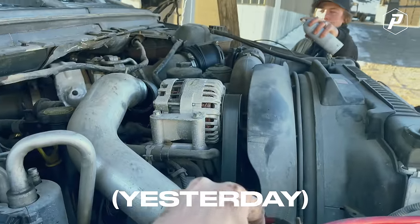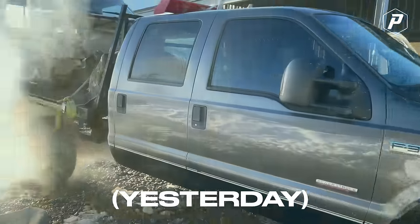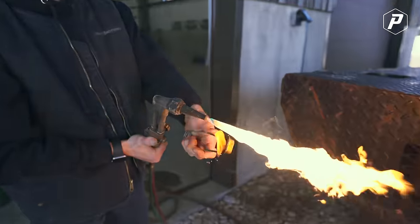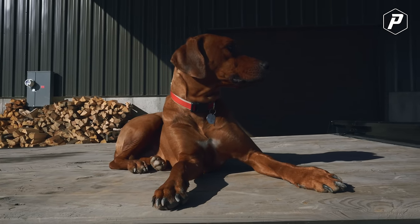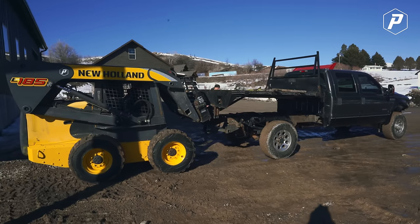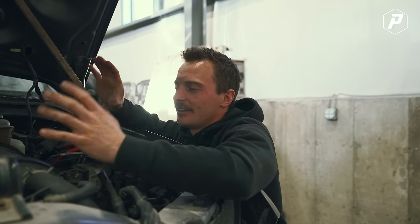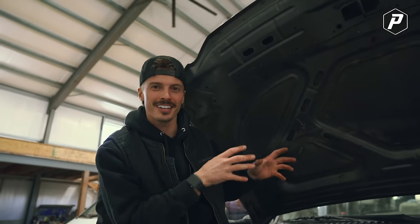We got this thing running yesterday but it does not run good. We were really hoping that this motor would fit in the mini truck, but after taking a couple of measurements I don't think there's a chance this thing's gonna fit. I think from the front of this motor to the back of the transfer case is longer than the whole mini truck. I don't think we can use it, but we are going to keep it.